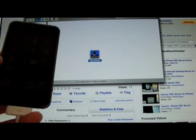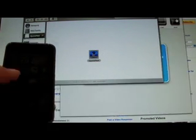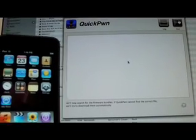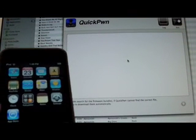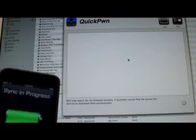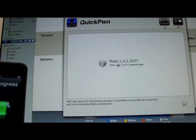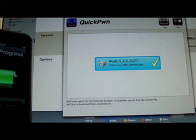I'm going to open it up and there it is. It automatically finds your device every time, which is really cool. It just picked iPod Touch for me, I didn't have to click anything. Now it's going to find my iPod and my firmware bundle. It just found it right there — 2.2.